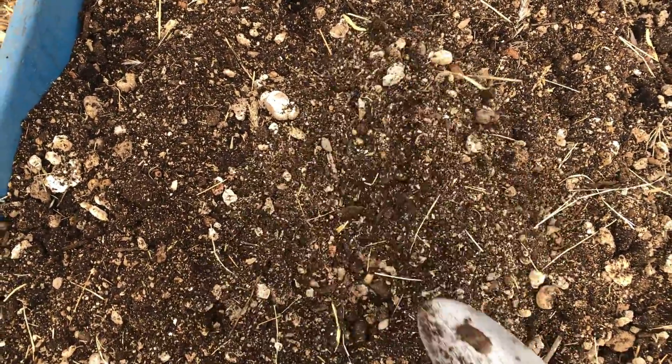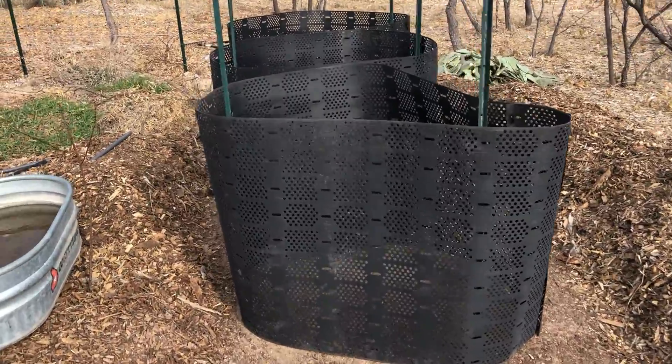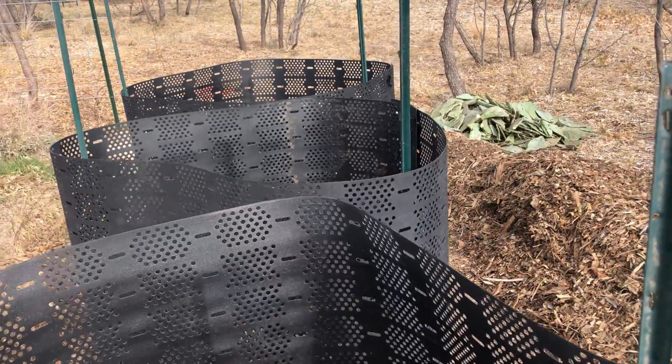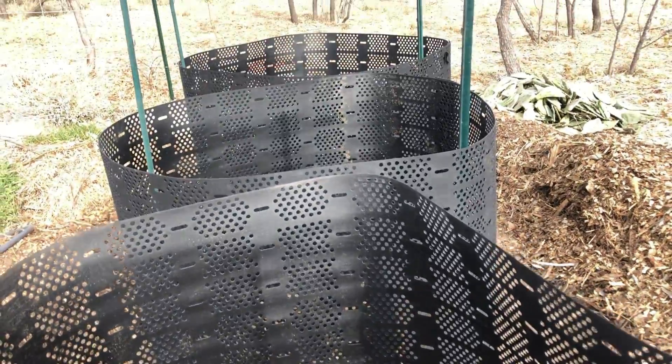Chicken manure, coffee grounds, compost. The wind was getting pretty bad so I had to put in these little u-posts here, just slightly tapped them in to help these things stay standing up. I wish it wasn't so windy because that's going to make this a lot more challenging.